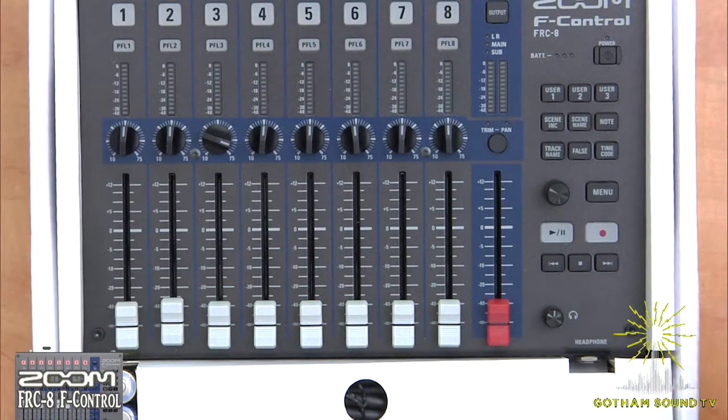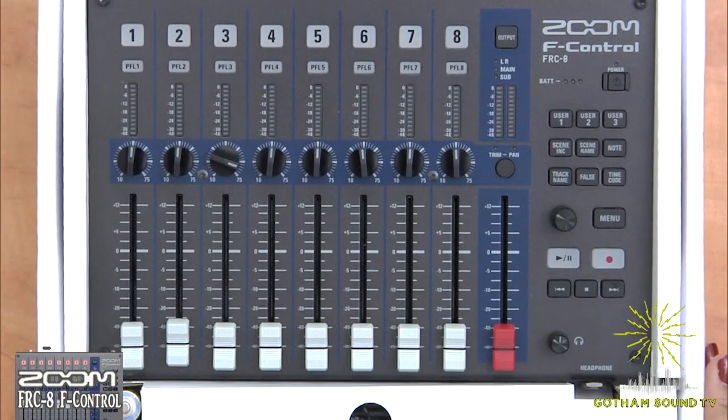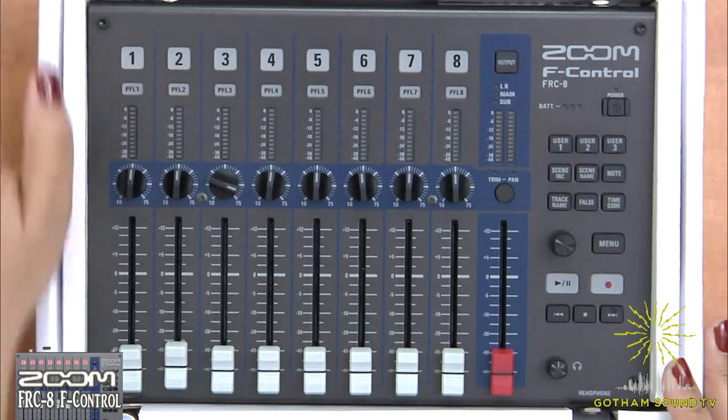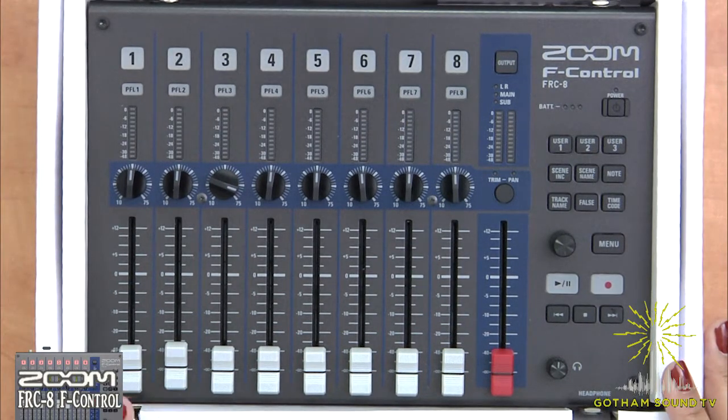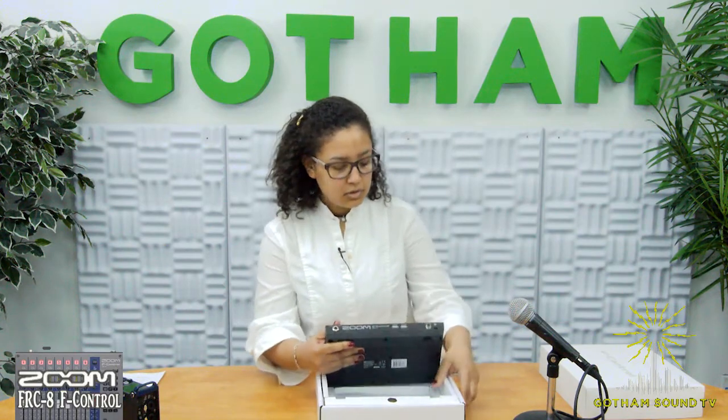So let's go ahead and open this up. Inside the box we have our F-Control, four AA batteries, and hidden away we also have a stereo cable and a USB cable. For time's sake we already pulled out some cables, so let's go ahead and pull out our F-Control.